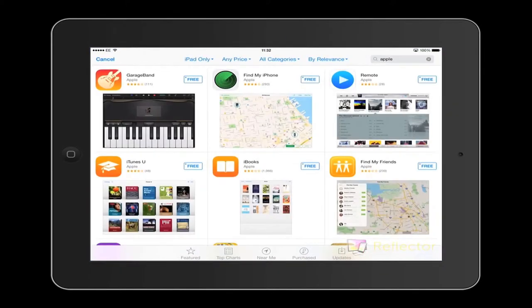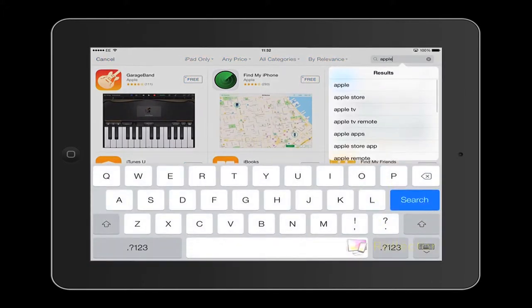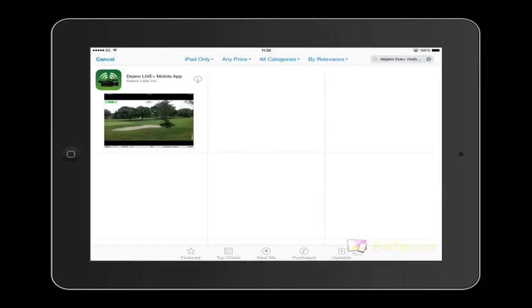Once that's set up, go to the App Store and search for an app called the Dogero Live mobile app. There it is. In my case I just had to download it, but you would buy this — it costs a few pounds, not too much. Then open it up.